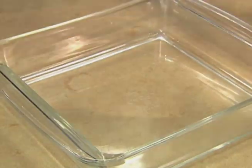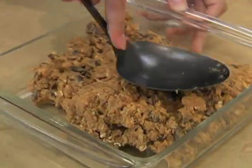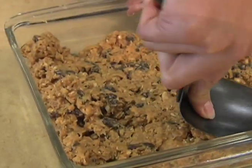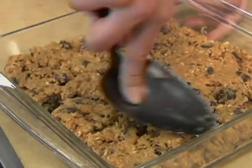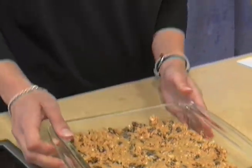And the last step: spoon your mixture into your nine by nine glass pan. Take your spoon and press the mixture down nice and good. You want to make sure that you press them together pretty hard so that the bars stay together, and just try to even it out in the pan. After you've done that, you can chill them in the refrigerator for about an hour and have your parents help you cut the bars. With this delicious recipe, it'll be easy for you to eat smart and play hard.